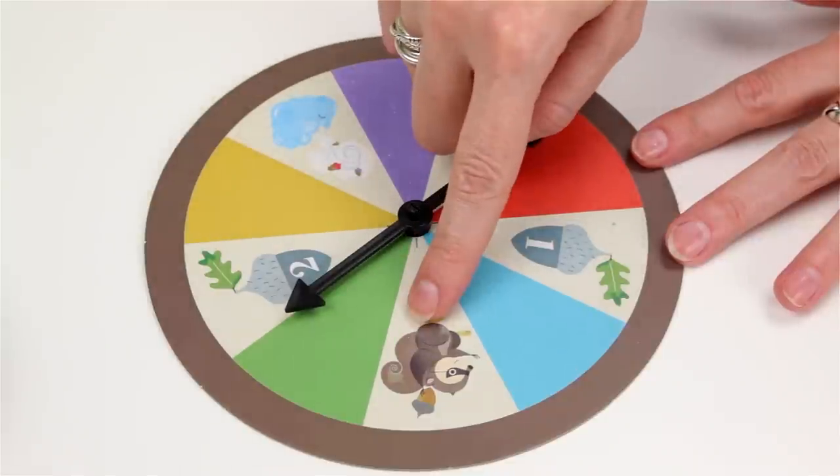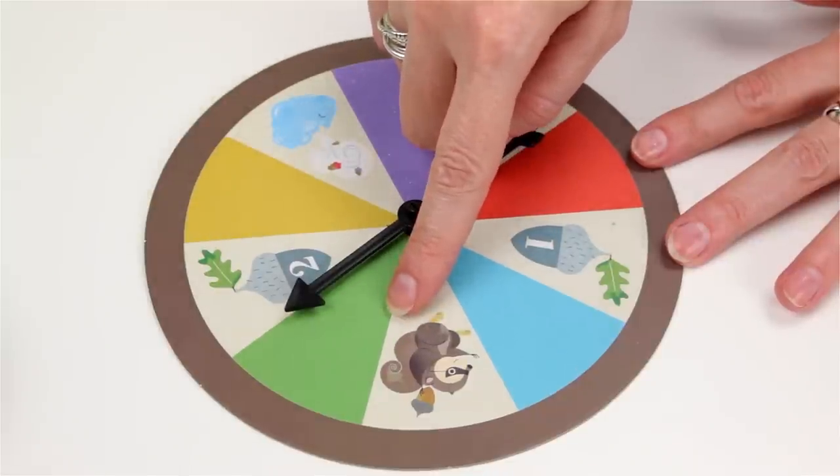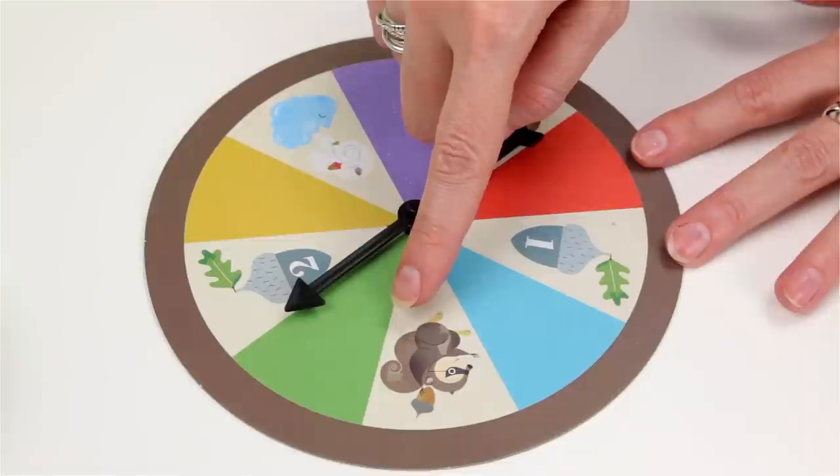If you land on the sneaky squirrel, you can use the squirrel squeezers to steal any color acorn from another player's log.